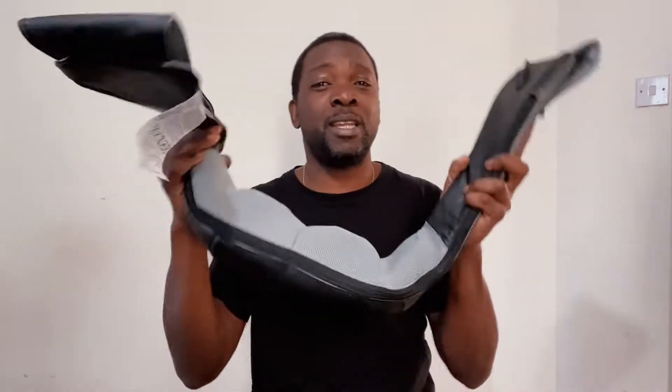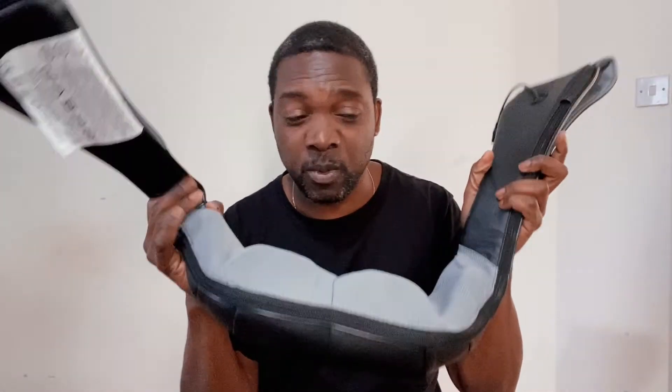It's cordless — it comes with a power supply so you can use it while plugged in, or once it's fully charged you can take that out and use it completely free, so you can move around the house with it.